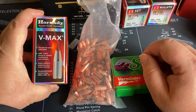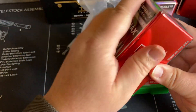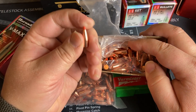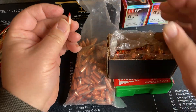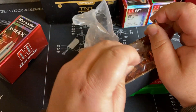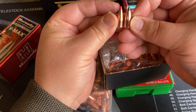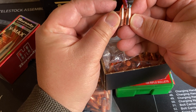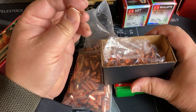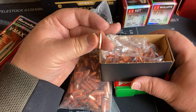Another bullet with a good reputation that 300 Blackout shooters have been using probably from the beginning is the Hornady V-Max 110 grain bullet. I've only just bought these — they seem to go in and out of stock, but Hornady is cranking them out. I have not yet loaded these, so I haven't had a chance to do any load development. They seem fairly similar to the Nosler Varmageddon, maybe a slight little difference, but overall kind of similar to one another.